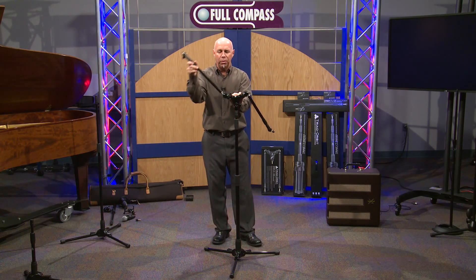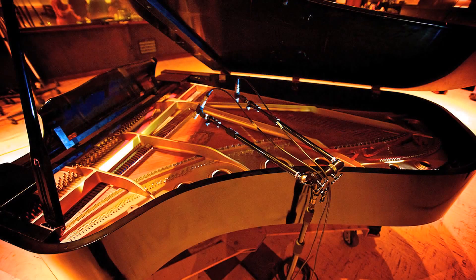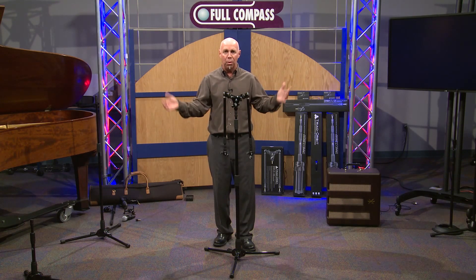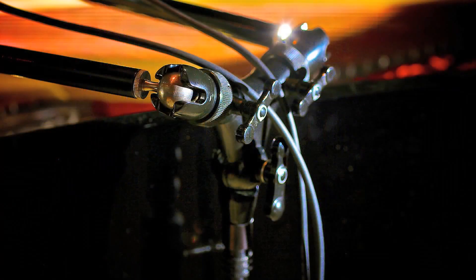Orbit 2 offers so much versatility — it's not been done and not been seen in the industry before. Orbit 2 can change your life in a lot of different ways. If you're in a home studio and don't have the space for big booms and multiple mic stands, Orbit 2 can really save you a lot of time and energy.